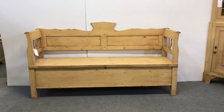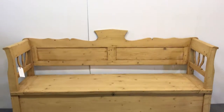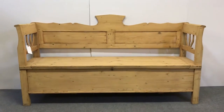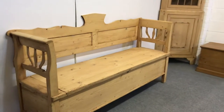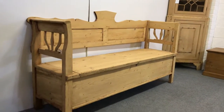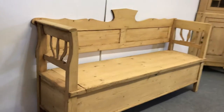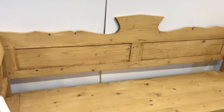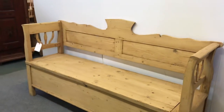Here's a nice old box bench we have for sale. This is dating from around about 1880 — difficult to age exactly, but mid-1800s to about 1880, somewhere in that region.